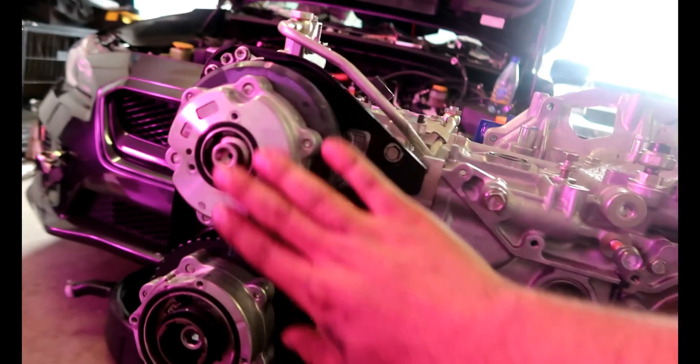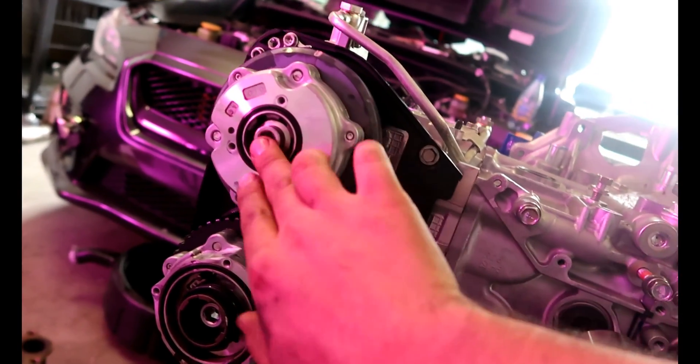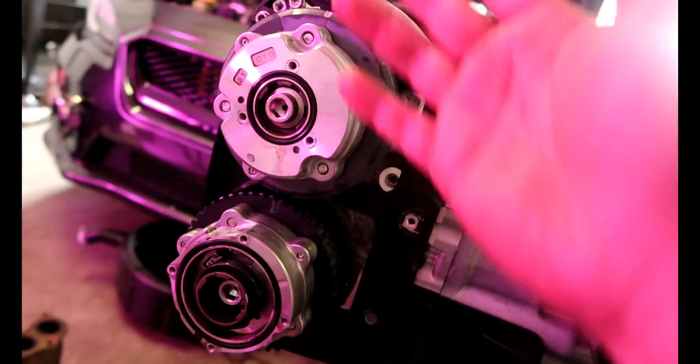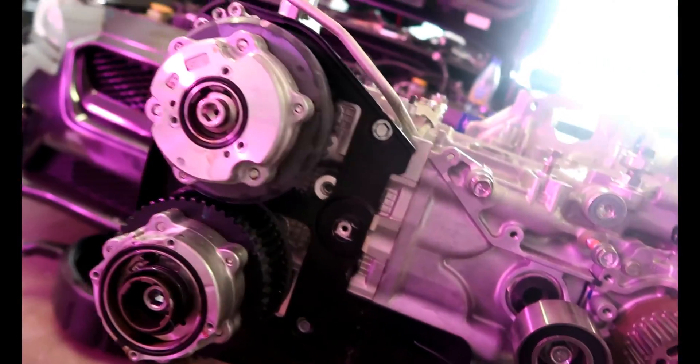I'll finish this kind of fast. The way you torque these ones is pretty much 22 foot-pounds first, and the second time around is 45 degrees on all of them — same torque spec.